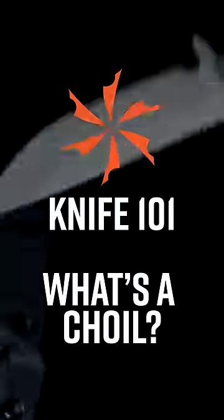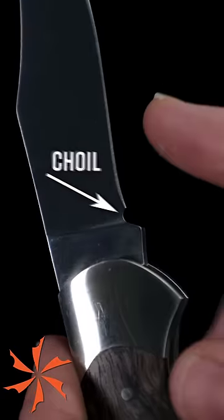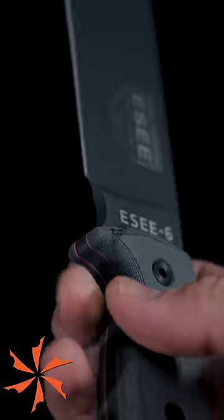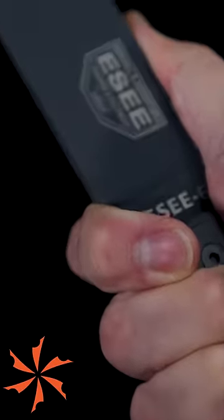KnifeCenter Knife 101. What's a choil and what's its purpose anyway? Well, a choil can be on a fixed blade or a folder and it's this small notch at the back of the edge. Sometimes it's also called a drip notch or a sharpening choil. If it's big enough to fit an index finger and allow different grips on the knife, we call it a finger choil.